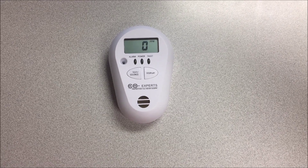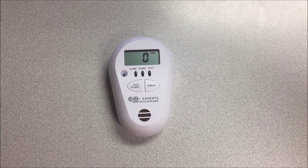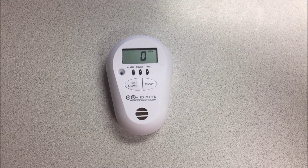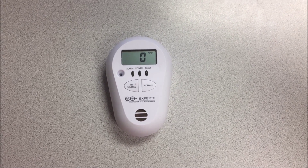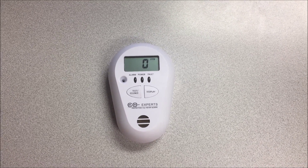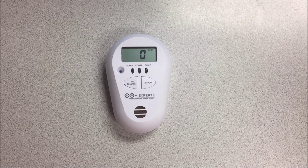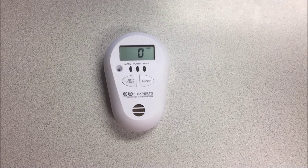It just goes to show you the difference in sensitivity between the low-level CO monitor and the standard off-the-shelf monitor that most people have in their homes. We might have a lot of folks that have persistent low levels of carbon monoxide that are having very real effects on their health, and they simply don't know it because they don't have the equipment that's monitoring it. Ileana Heating, Cedar Lake, Indiana — IleanaHeating.net, 219-365-0006.